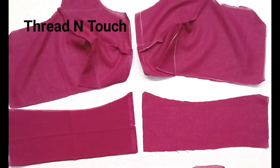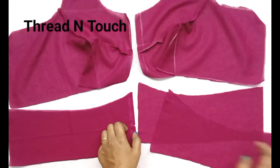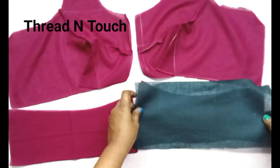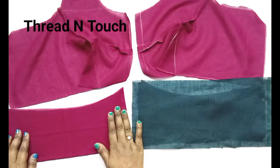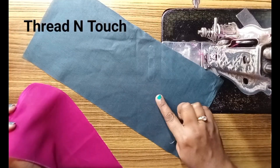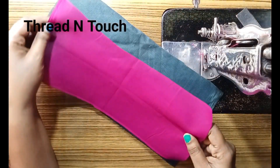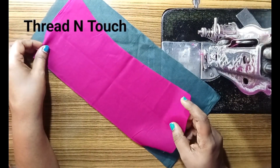Now we will put it in the belt. We will put it in the same color. We will put the balance in the same color. The belt is to make a balance cloth. We will have to cut it in the same color.